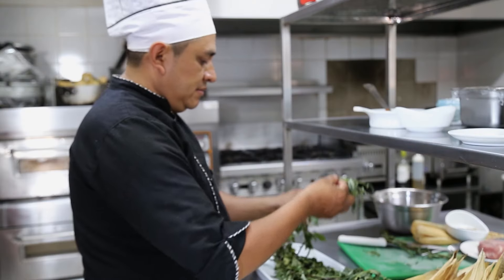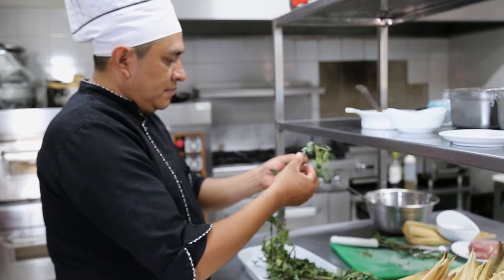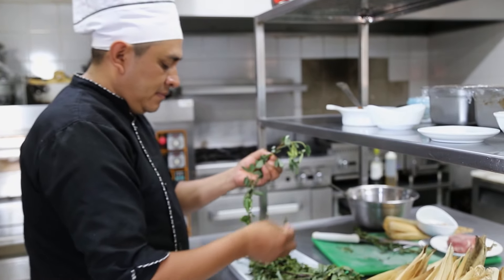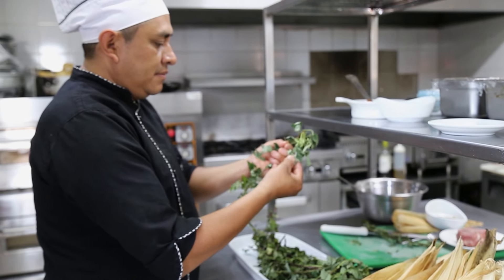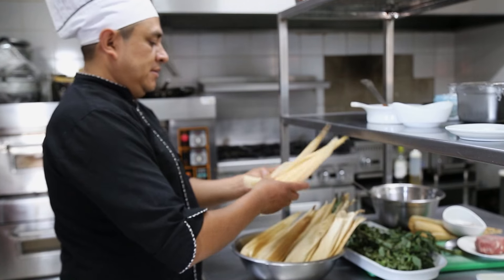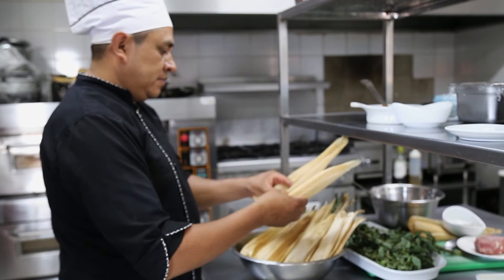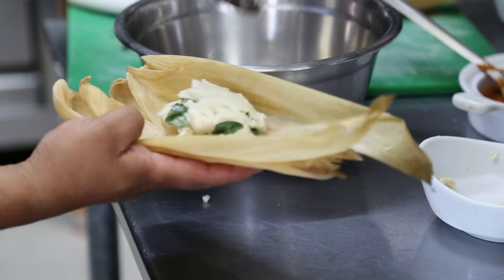Vamos a comenzar ya a ver la preparación del chipilín, comenzamos a deshojar poco a poco el chipilín. Ya lo tenemos ahí lavadito, solo para comenzar a mezclarlo con la masa. Para mí la comida chapina, ya sea un cocido, unos frijoles, todo es elaboración.